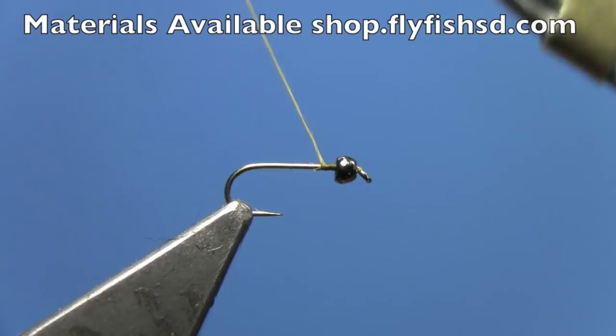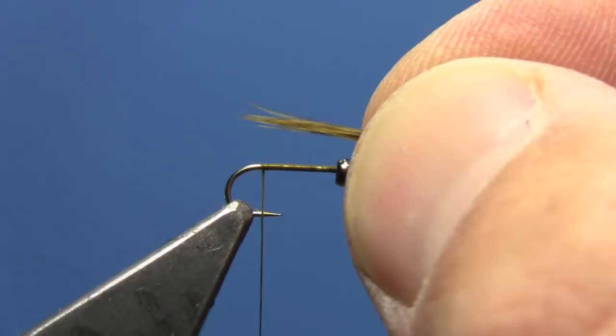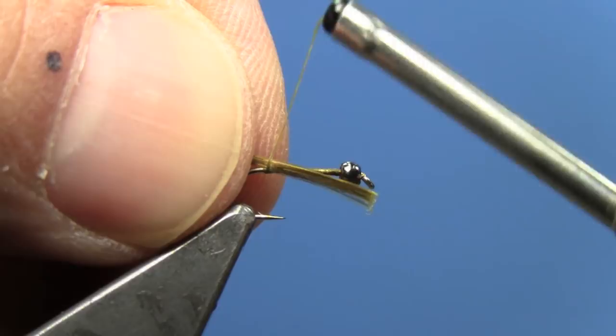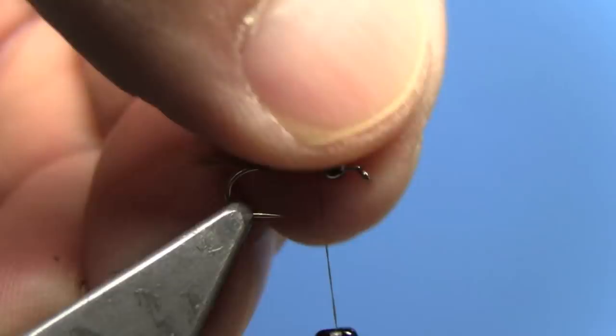I'm using brown olive 70 denier ultra thread, started right behind the bead and going to the back of the hook. You could also use a regular olive thread. For the tail, we're going to take some partridge fibers — a little clump; I'm actually using Brahma Hen dyed olive. You could also use partridge dyed olive, but anything similar in olive will work well for this fly. We want a tail about equal to the length of the hook shank. Tie that in right on top of the hook, advance your thread forward tying those down, then trim off the excess.